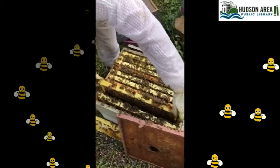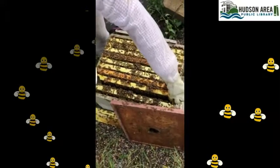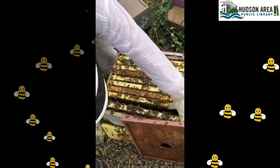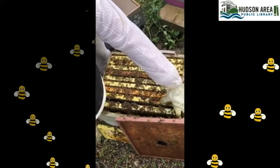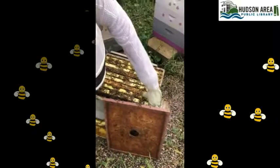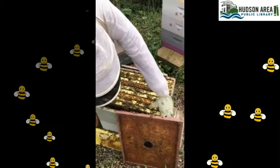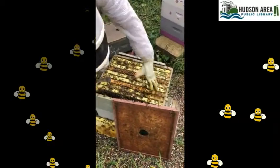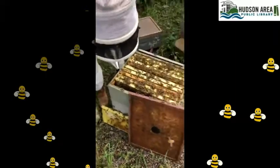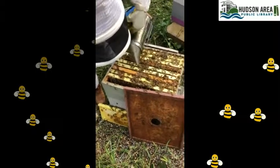As long as I see larvae and eggs, I know this colony has a laying queen and her pattern looks successful enough to get through the season. A queen mated by this colony may be a slightly less prolific layer than brand new ones from a supplier sometimes, but she's doing well.